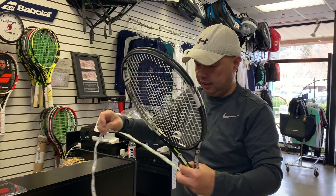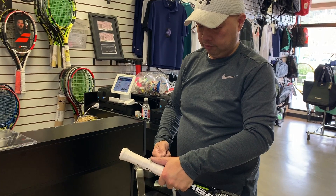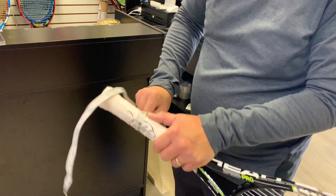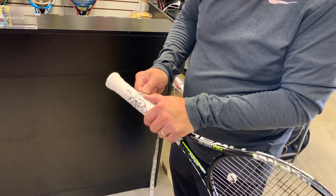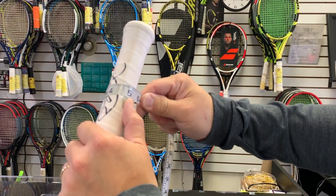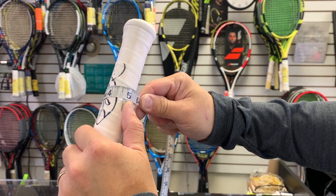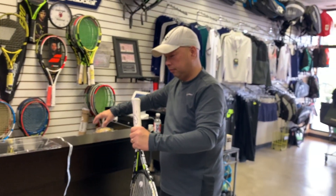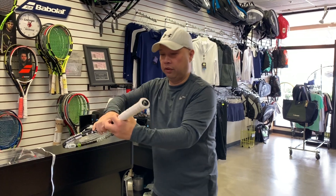Let's check his grip. Make sure it's nice and tight. Looks like four and five-eighths. Yep, four and five-eighths. It says four and three-eighths here on the label though.